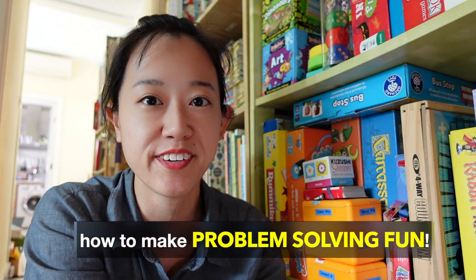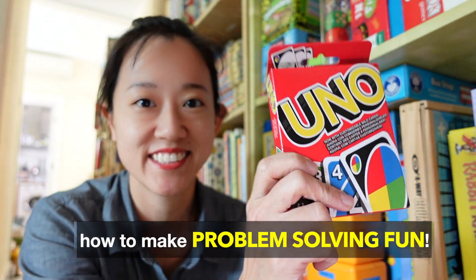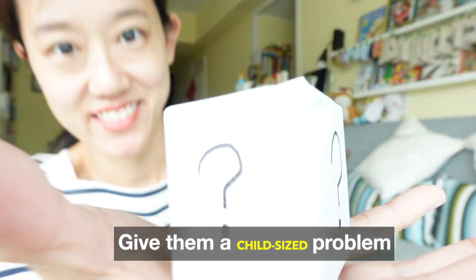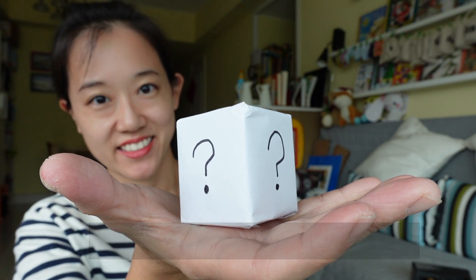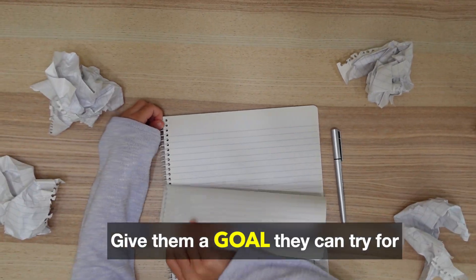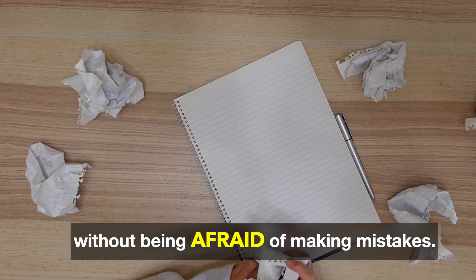But I found how to make problem-solving fun! Give them a child-sized problem so that they can use the skills they do have. Then give them a goal they can try for without being afraid of making mistakes.